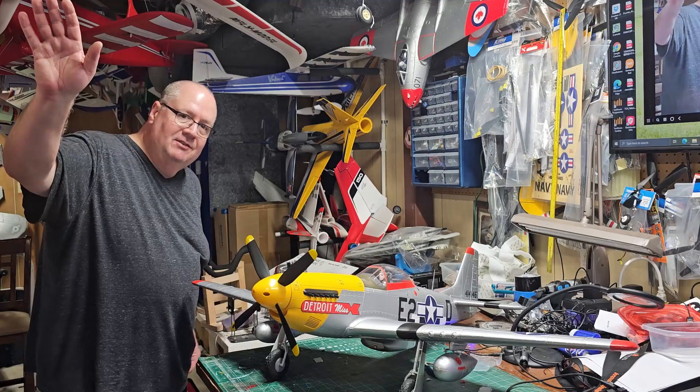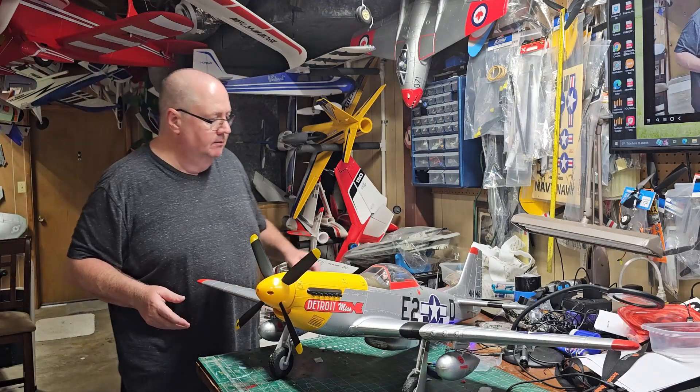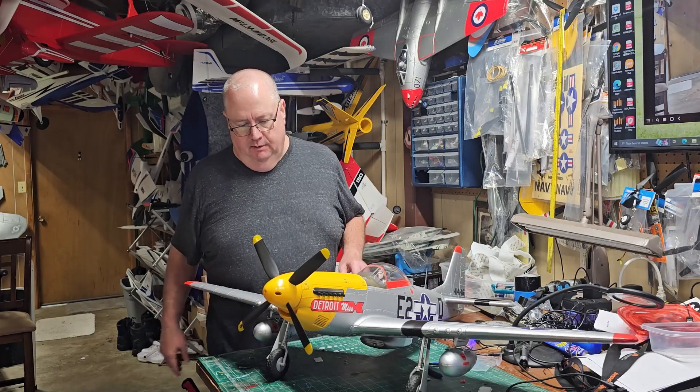Hey, this is Pack High Fives RT, coming to you from the Manhattan. Big shout out to HobbyZone for sending me out this P-51 for review.